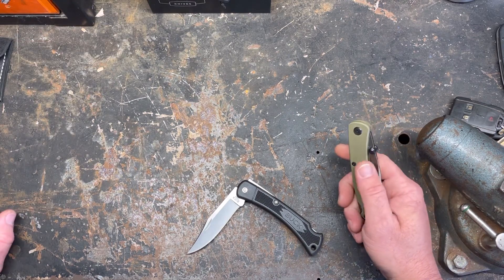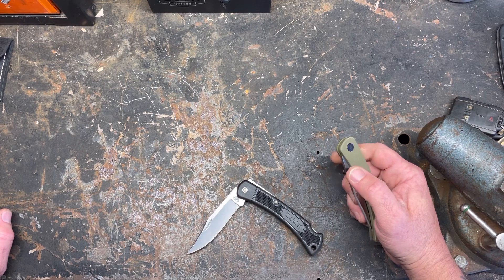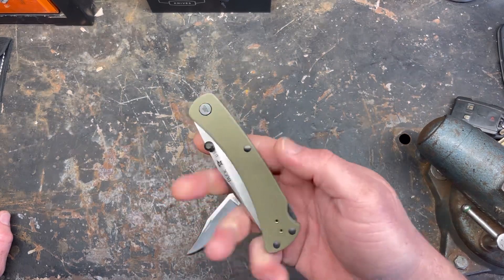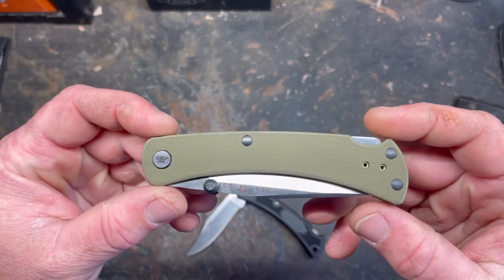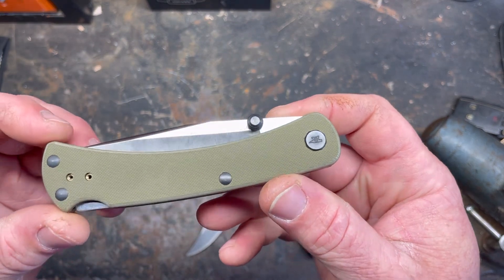People were offended yesterday and I lost a couple subs. If you unsubscribed because you don't like my honest opinion, I didn't want you here to begin with. So here we go — this is the Buck 110 Slim Pro TRX.